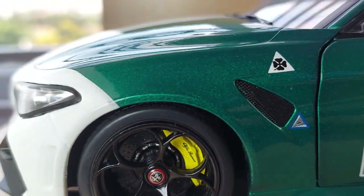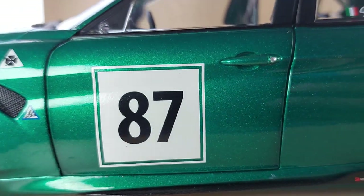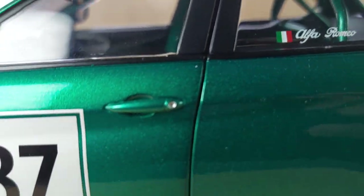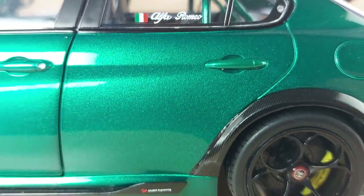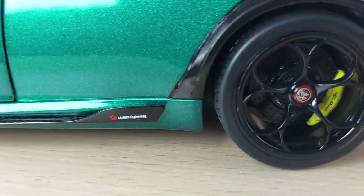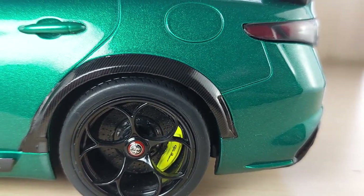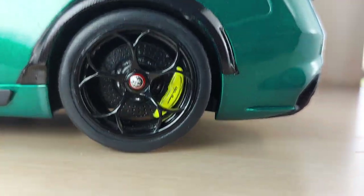On the front fender you have the clover — the standard symbol for Alfa Romeo — plus decal number 87 on the side. True detail on the door handle as well. You can see on the rear window there's the Alfa Romeo badge with the Italian flag. There's a carbon fiber underskirt, a small winglet which is Sauber racing, and a widened carbon fiber rear fender — just an amazing look.